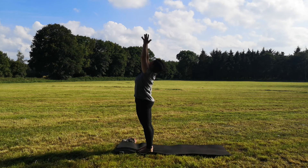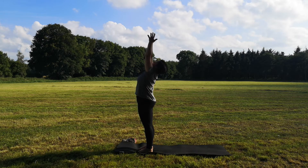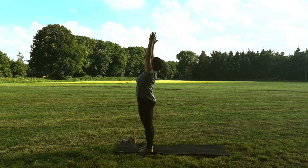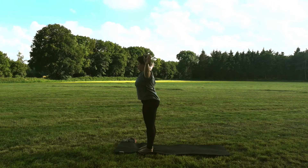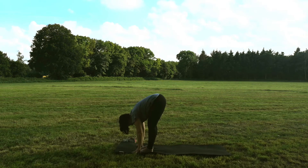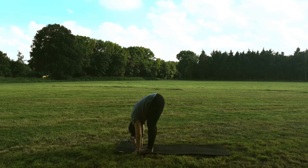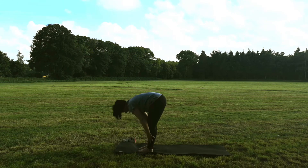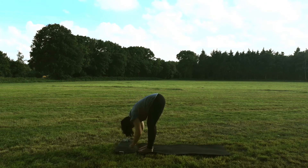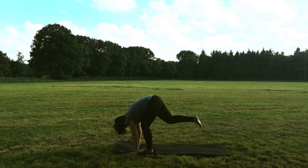Atme noch einmal tief ein, zieh deine Arme nochmal in die Länge. Ausatmen, öffne die Hände und komme nach vorn in die ganze Vorbeuge. Stell deine Fingerspitzen auf, zieh deine Stirn Richtung Oberschenkel. Einatmen, komme in die halbe Vorbeuge. Ausatmen, in die ganze Vorbeuge. Dann tritt zurück in den herabschauenden Hund.